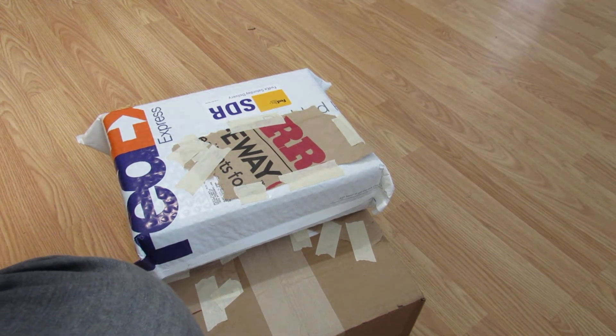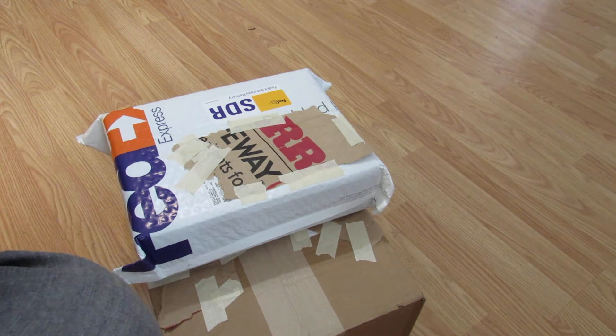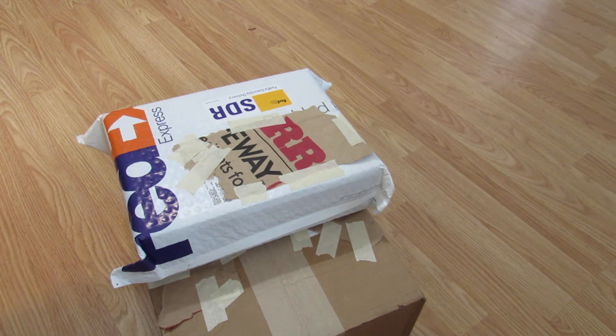Hey guys, and welcome back to JP Pets. Today we're doing an unboxing from ModernAquarium.com. As far as I know, I'm the first one to do an unboxing from them, so I'm pretty excited.